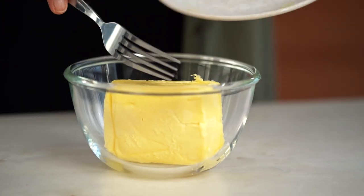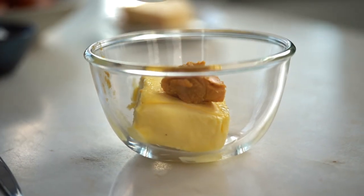Why unsalted? Because I'm going to add some miso, which is salty, and I'm also going to add salt to the eggs — so I don't want to overly salt everything. I'm using white miso paste, also known as shiro miso paste. You can experiment with lots of different misos — red miso is really great as well — but shiro miso today.